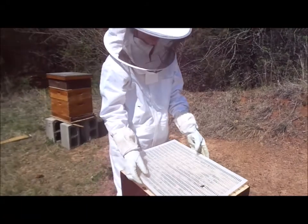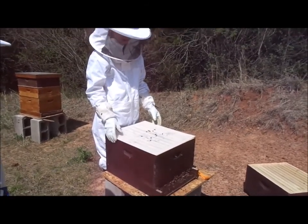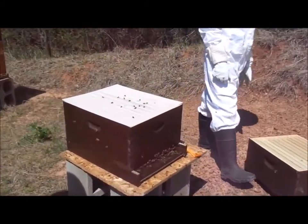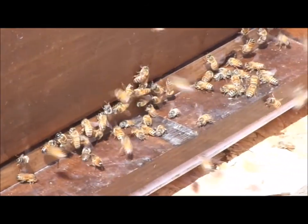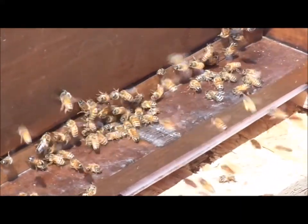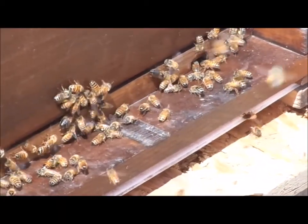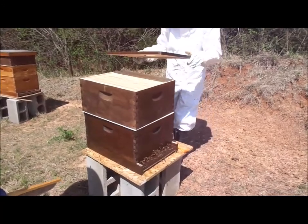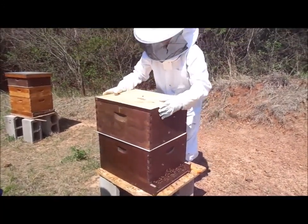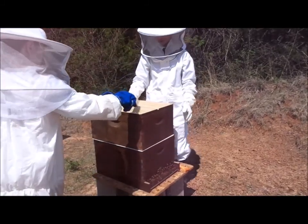Bees communicate — they don't use voices or different buzzing sounds. What they do is they dance. They'll use different dances to communicate. The most famous is the waggle dance, which tells other bees where honey is and where the best flowers are. This is called a pollen patty and it feeds the bees until they find their flowers. There are hundreds of dances and thousands of combinations that bees use, but that's the most common and the most famous. And this concludes the honey bee episode for Xander's Farm.